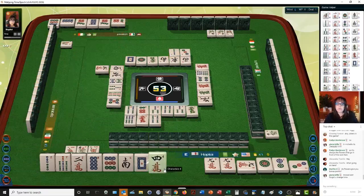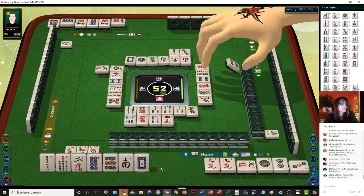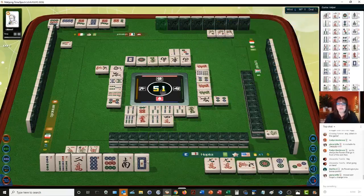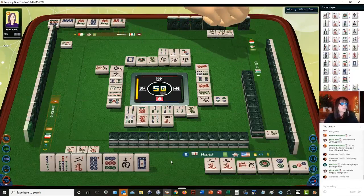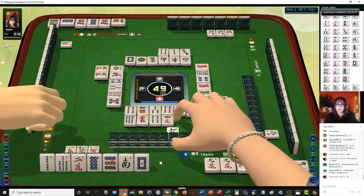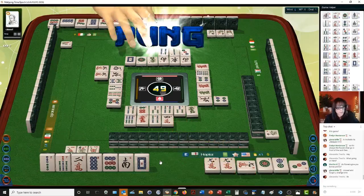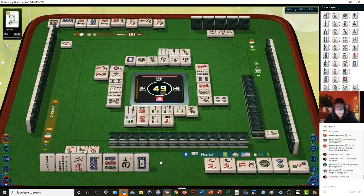We do not want four, five, six — we're looking for outside tiles. Four dots. Flowers give you bonus tiles — you get a point for any flower, it doesn't matter what the number is. So we're looking for edge tiles. We don't want four, five, six characters. Now, I wanted to see terminals and honors.